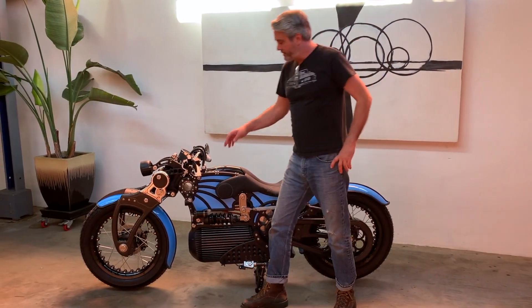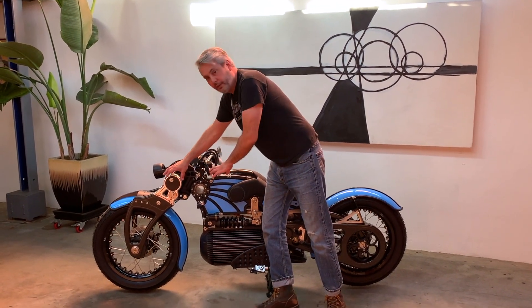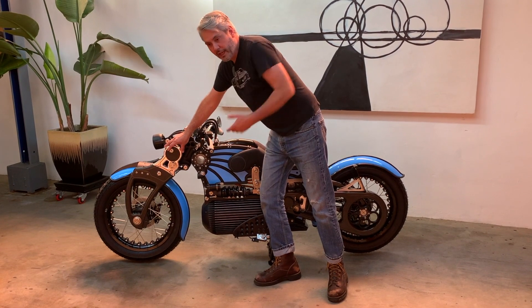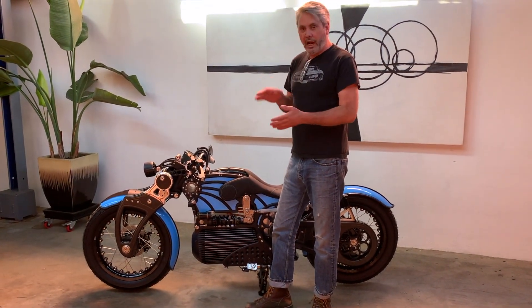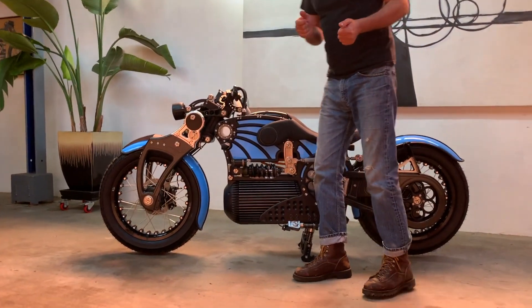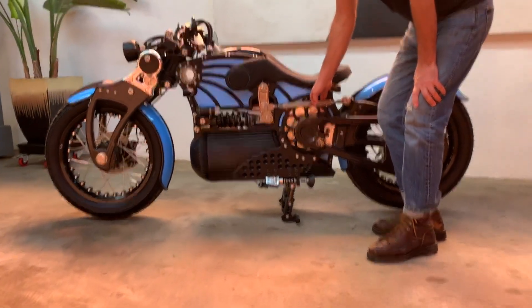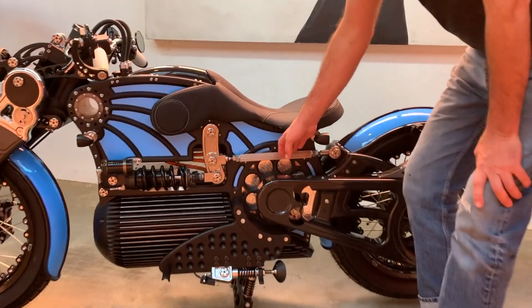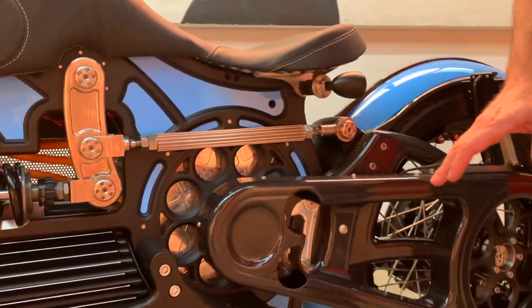The adjustable rake feature of this motorcycle, with the ability to adjust the trail to compensate, creates a problem: your ride height also changes dramatically. To be able to compensate for ride height adjustments, we have this — a push-rod style rear suspension. What this will do is adjust the swing arm angle and ground clearance.